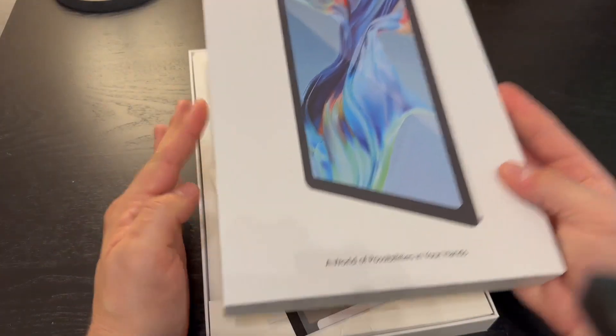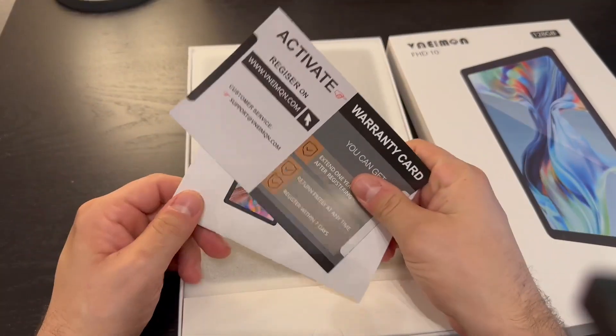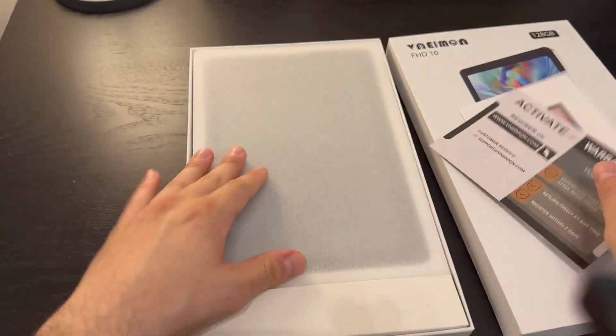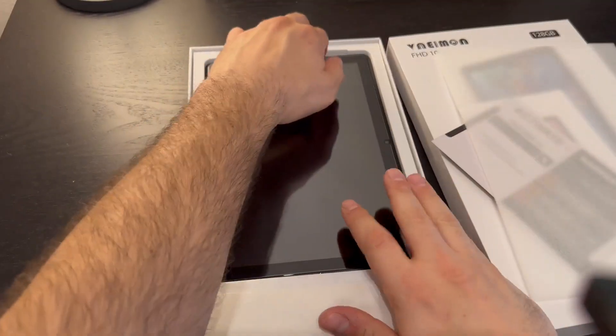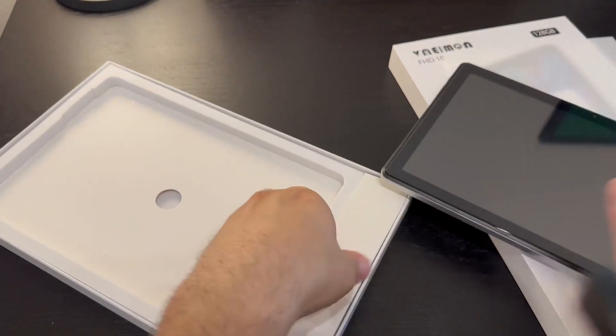This is an Android-based tablet, but it seems to be made very well. Right off the bat you get your warranty card and a manual, and then the tablet itself.